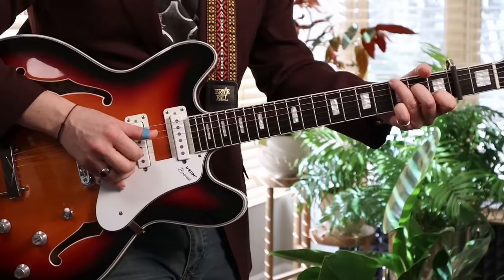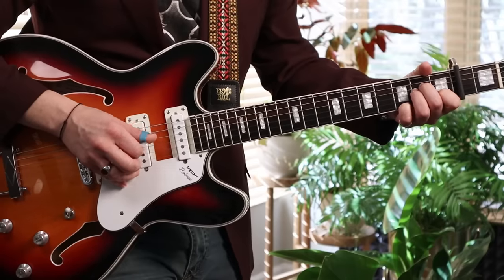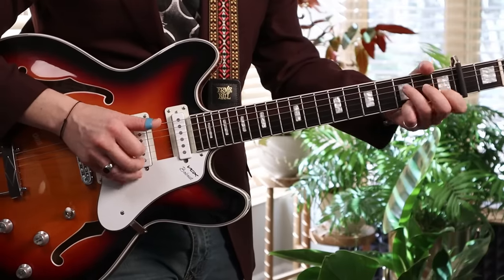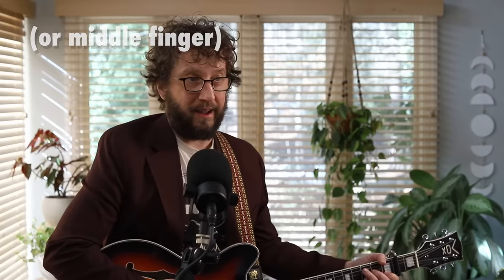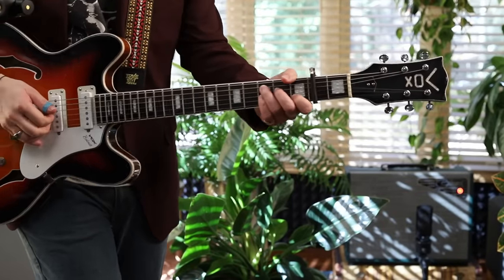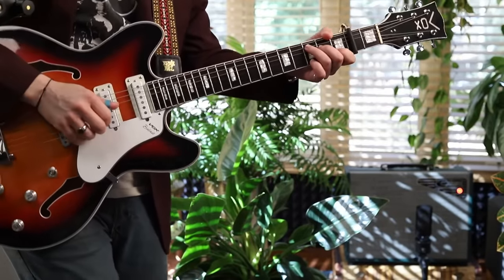Now let's check out the next level — the pinch Travis. Pinch Travis is almost the same as classic Travis, but sometimes the index finger is going to come to the party and participate as well. This is the one you're going to hear a lot more of. It's basically Travis, but now I've got capo second fret to play John Lennon's Julia. Great chord progression too — John Lennon was a good finger picker.